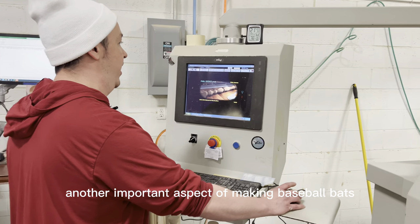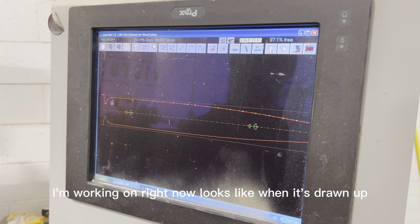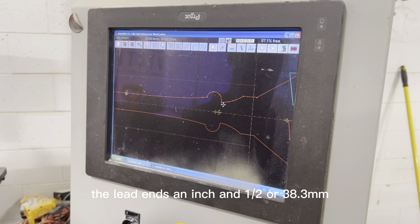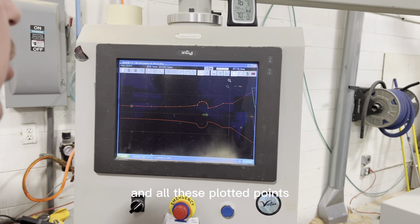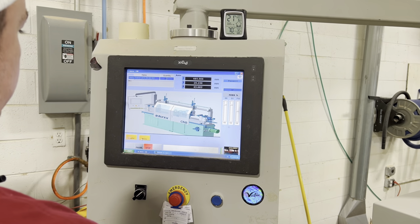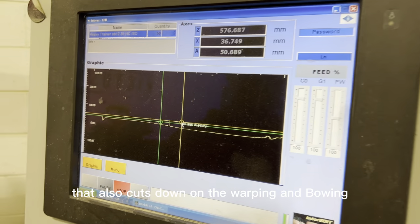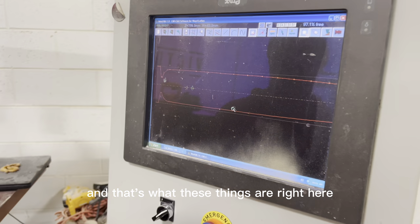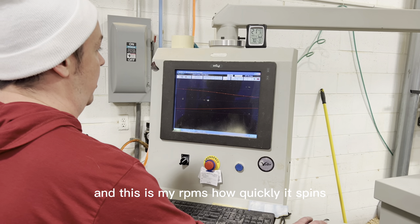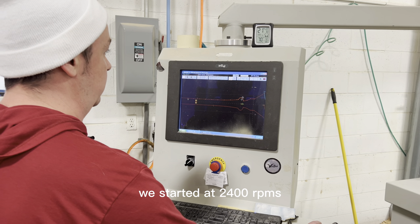Another important aspect of making baseball bats is programming them. We probably have five or six thousand models. Just to show you what the heavy trainer looks like when it's drawn up — these are all plotted points measured with a digital caliper. The lead-in is an inch and a half, or 38.3 millimeters, and all these plotted points are points of contact the knife has to make as it follows the path to the barrel. If you listen closely, you can hear the RPMs slow down, which cuts down on warping and bowing. This is my feed rate — how quickly it moves down the bed — and this is my RPMs. It shuts down to 1,600 RPMs and we start it at 2,400 RPMs.